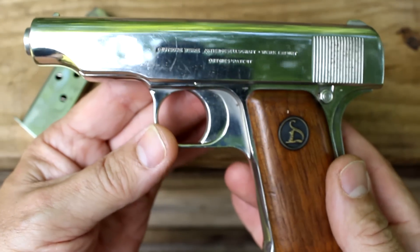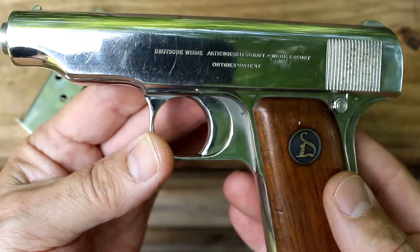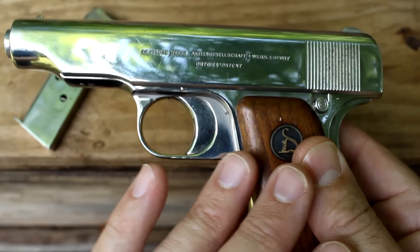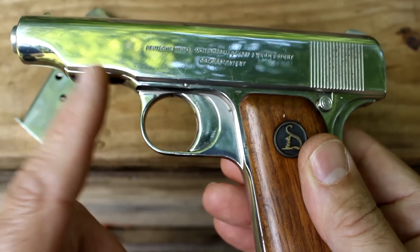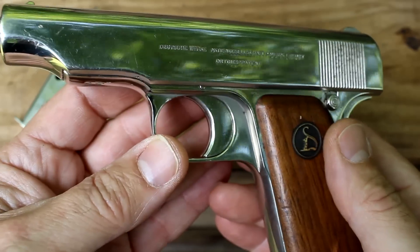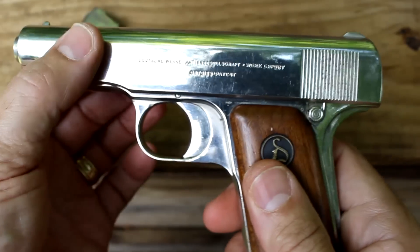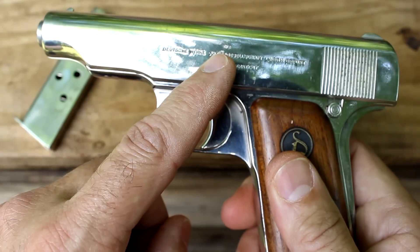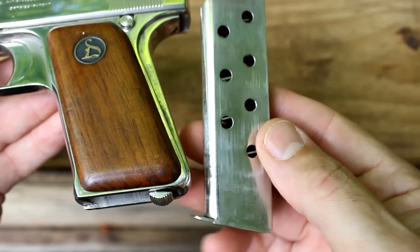These were made in 32 ACP, 380 ACP, and 25 ACP. The original pistols were in 32 and 380, and then two years later in 1921 they began to make the 25 ACP. What's really interesting about this pistol is that the barrel is removable. This is 32 — you can put a 380 barrel on here and use the exact same magazines from the original Ortges.